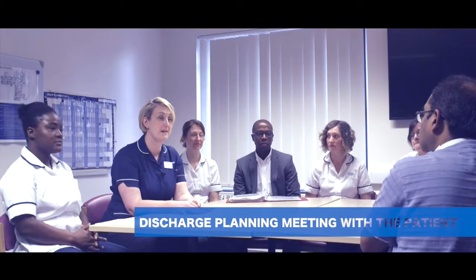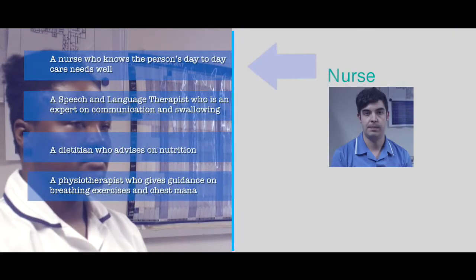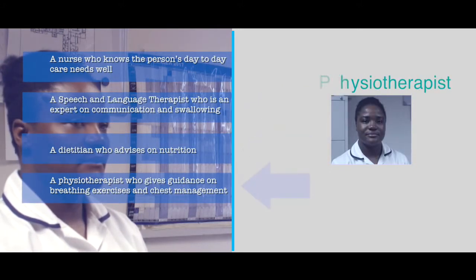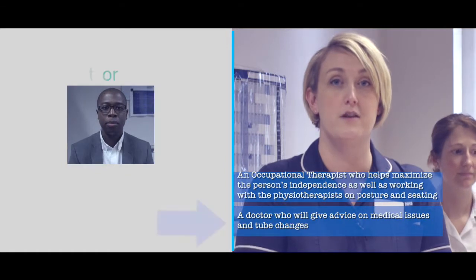So we're here today to meet for a discharge planning meeting. If we go around the table, everybody can speak about what they want to go through in terms of their own speciality, and then we'll recap at the end. The people involved in discharge planning may include a tracheostomy specialist practitioner, a nurse who knows the person's day-to-day tracheostomy care needs, a speech and language therapist who is an expert on communication and swallowing, a dietitian who advises on nutrition, a physiotherapist who gives guidance on breathing exercises and chest management, an occupational therapist, a doctor, and appropriate members of the receiving community team such as the community care provider.